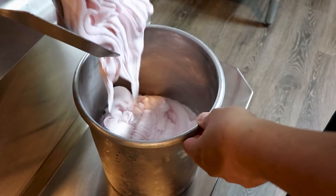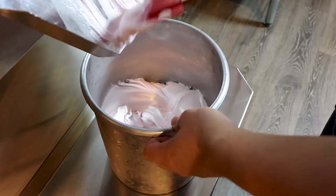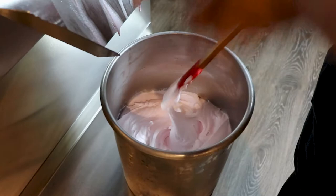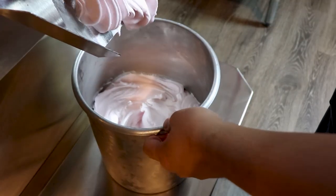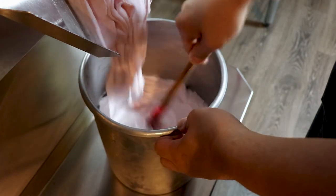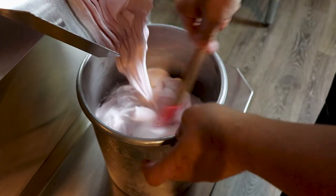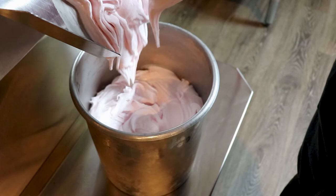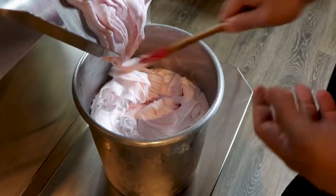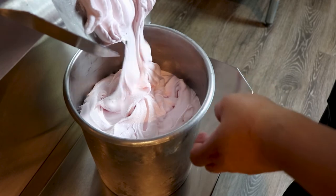I actually ran the math on this Tropical Fruit Punch, and each fluid ounce of fruit punch is roughly about two and a half cents. So if you serve a six ounce cup at $2.00 or $2.50, it will only cost you about 15 cents. So great profit margin. It's why a lot of people get into this business — to serve a really good quality tasting product, but at the same time make tons of money doing it.